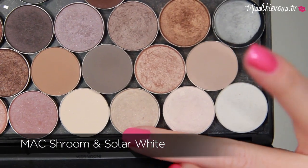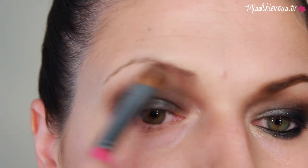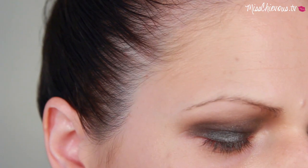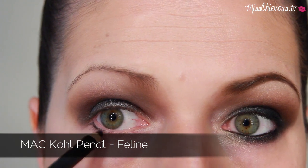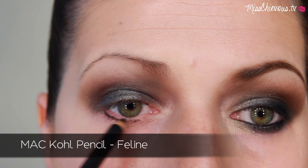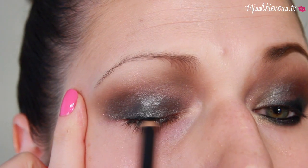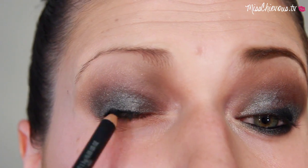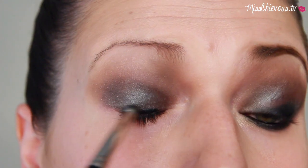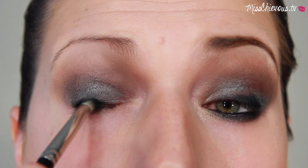For the highlight I used two different colors — just use whatever eyeshadows you have, you don't have to recreate the exact same products. I applied that underneath my brows to blend it out, then went in with a black kohl pencil — something really soft that you can easily smudge — along the top lash line and also along the lower lashes. I used a pencil brush to blend that out, which really starts to make the look smoky and dark and dramatic.